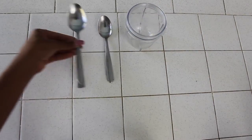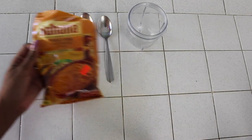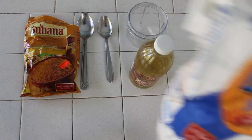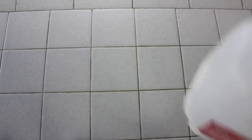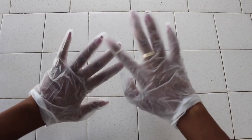So first you grab a small clear bowl, a teaspoon, a tablespoon, some turmeric powder that I got from a local store for about $2, almond oil, flour, and milk. I'm also going to be wearing gloves so that I don't stain my nails.